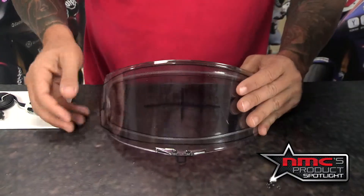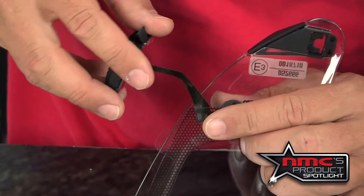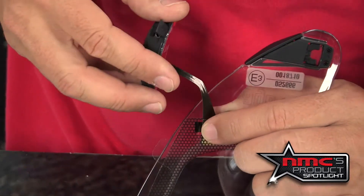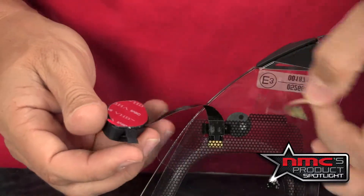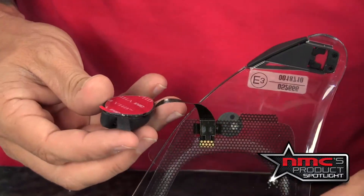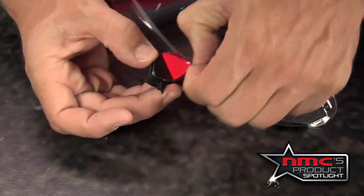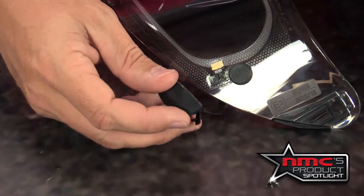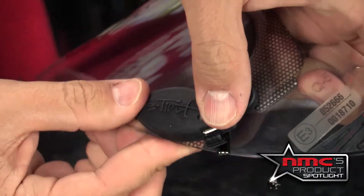Once I have the visor on, I'm going to flip this back over and remove the template. Once the template is removed, I'm going to plug in the rechargeable battery right there and remove the adhesive on the cable and also on the button itself. I'm going to bring that around to the side and press firmly to make sure it has a good fit and feel.